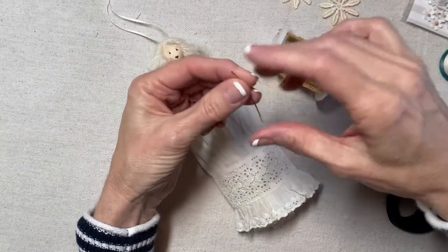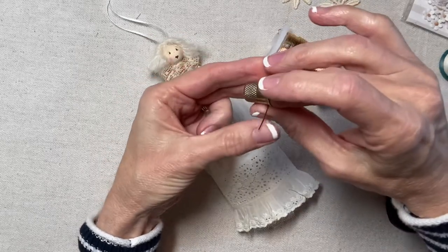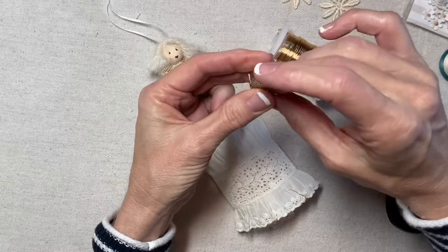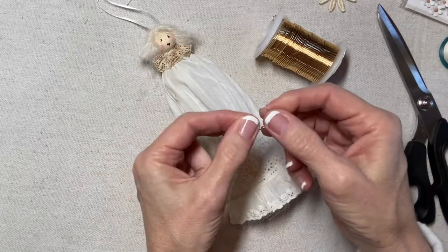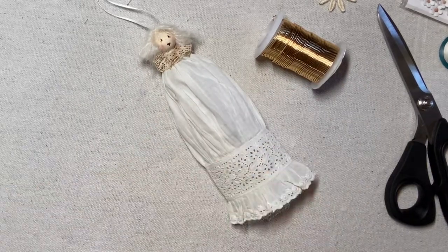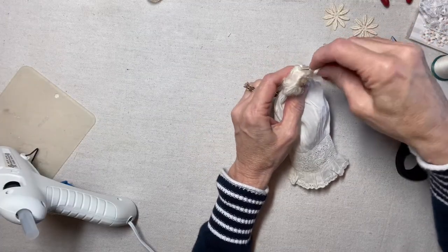For her halo, I've cut about a two-inch length of 20-gauge gold craft wire and I'm wrapping it around the base of my thimble to give it a nice round shape — kind of like a headband. I apply a drop of glue to each end of the wire, then press it into her hair.